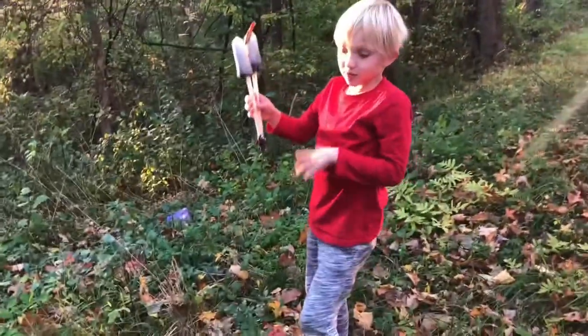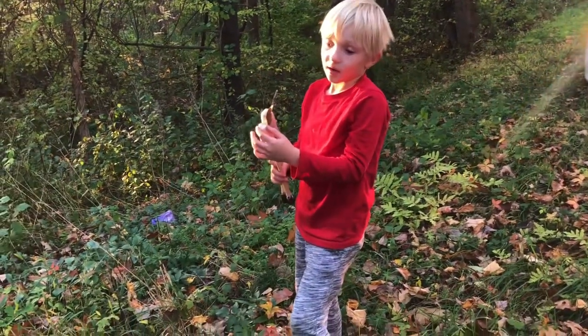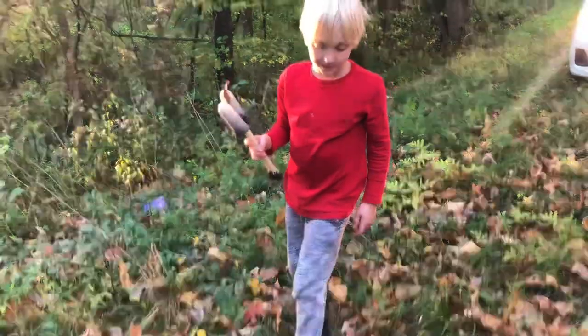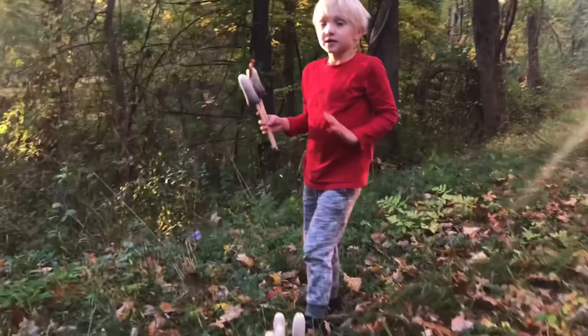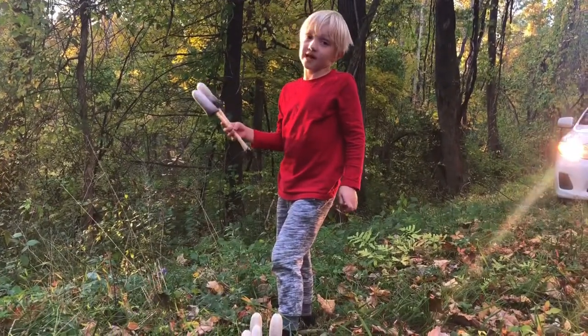And these mushrooms are delicious. They are great to eat — I've had them before. So if you see these, they aren't common at all.